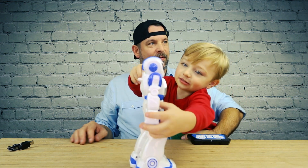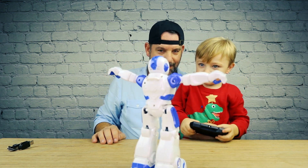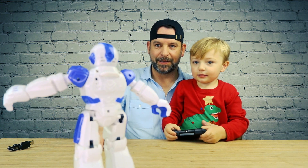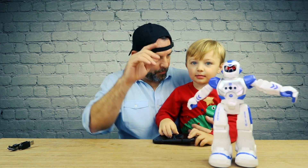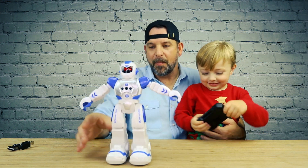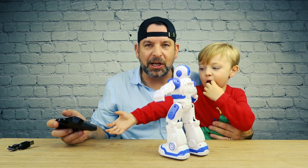Oh, his arms move — I didn't even know that! Let's go! B-I-N-G-O, B-I-N-G-O, B-I-N-G-O — what happened? So it's got a 'good habit' button, that's not one of them.